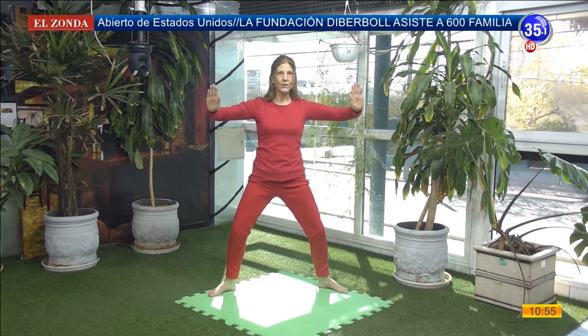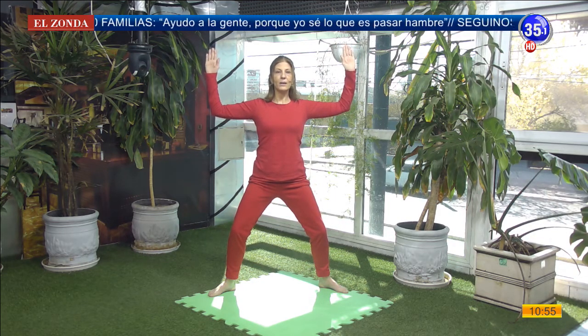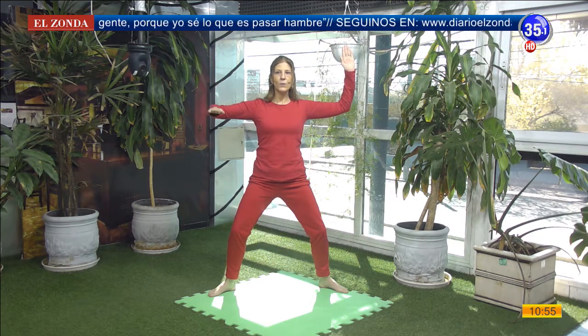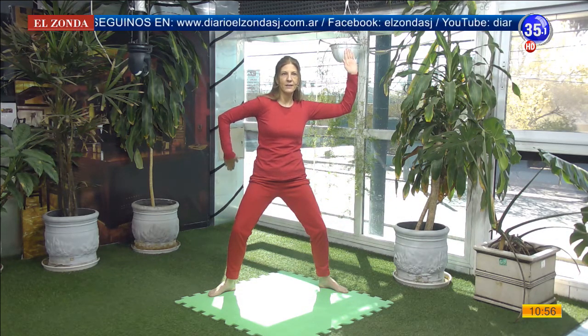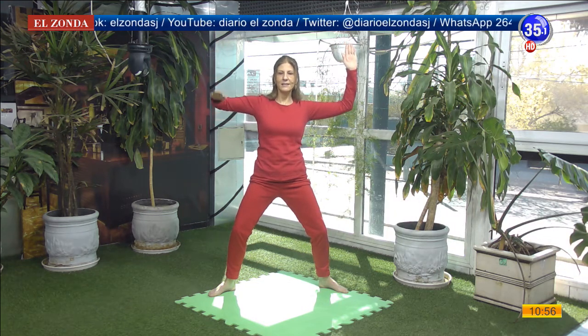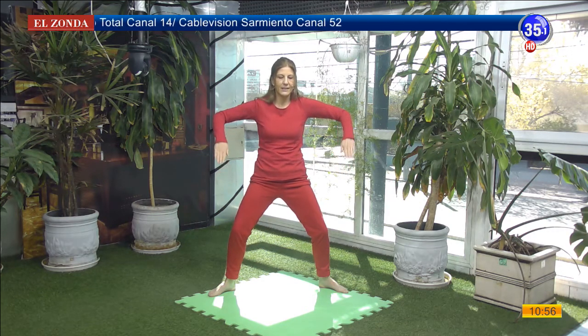Dejamos quieto el tronco. Lentamente las palmas miran nuevamente en dirección hacia el piso y traemos los antebrazos hacia el frente. Ahora vamos a combinar: inhalo aquí. Al exhalar, una palma se dirige hacia atrás, empujo y el hombro se viene hacia adelante del mismo brazo que está atrás. Inhalamos. Exhalamos. Ahora vamos con los dos: inhalo aquí. Exhalando empujo con los dos y los hombros vienen hacia adelante. Continuamos con el movimiento con una sonrisa, relajando el rostro.